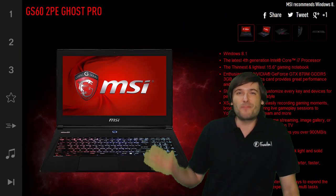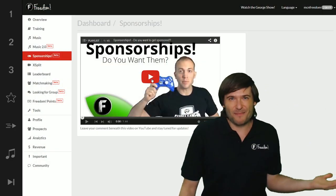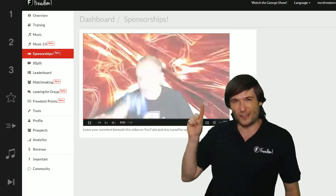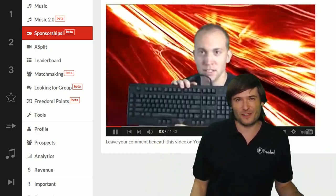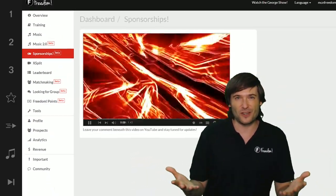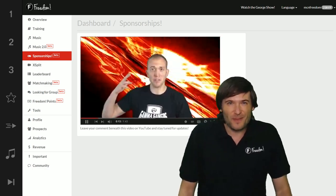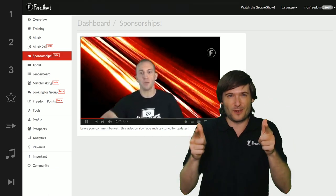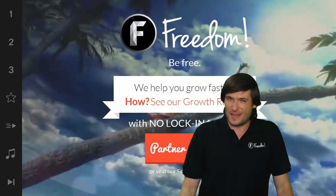We're running sponsorships very soon. You met Aaron — he announced the sponsorships deal. We have a new tab in the Freedom Dashboard called Sponsorships that will give you all the information about sponsorships so that you can get sponsored as well. There are a lot of things we have in the works and I hope you'll enjoy everything that we are building for you so that we can all grow together as a family.